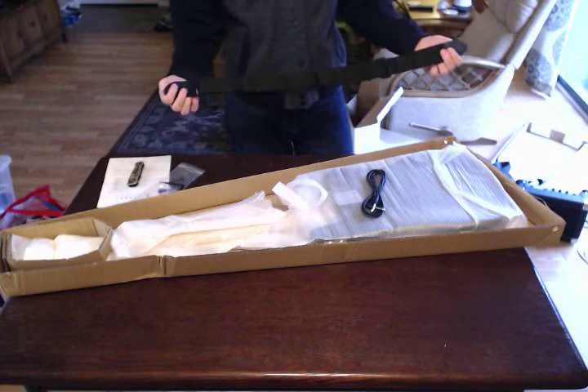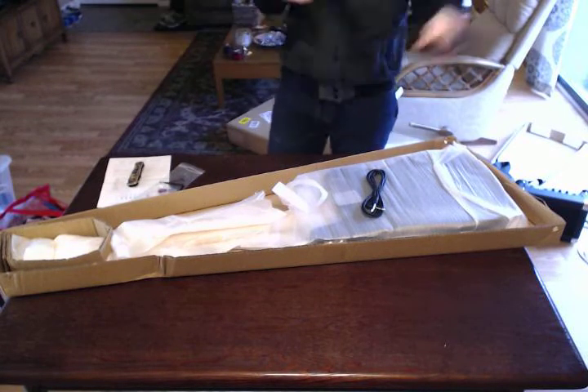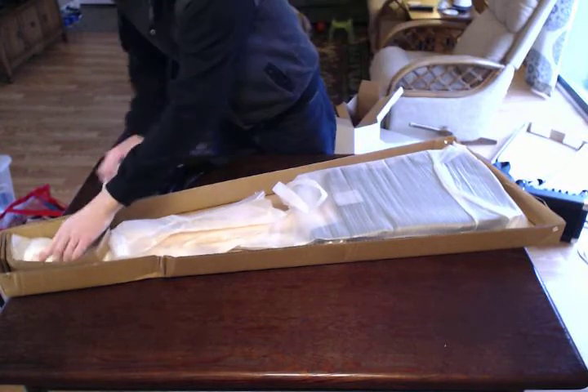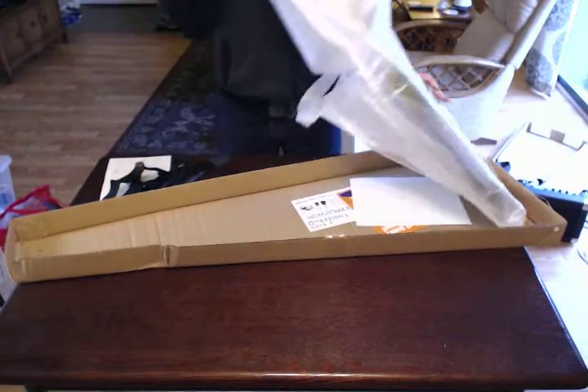The strap itself is just a cheap looking basic strap — and that's a tiny, very tiny strap. It might work, might not work for me, but for a kid it'll definitely work. There's the wire. Then looks like all we have left is the bass. Sorry — I keep wanting to call it a guitar.